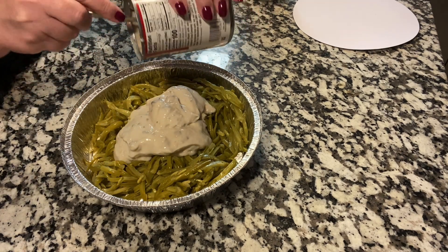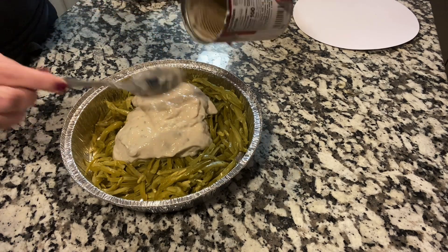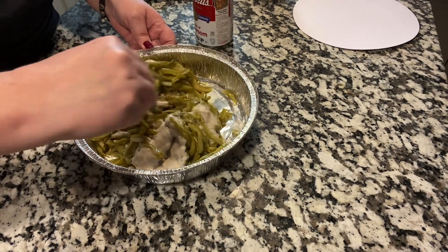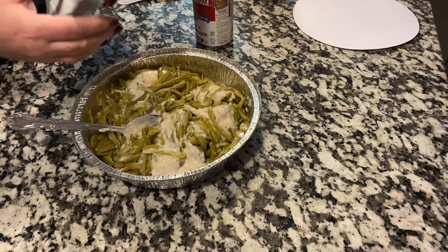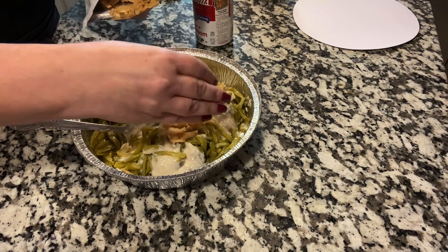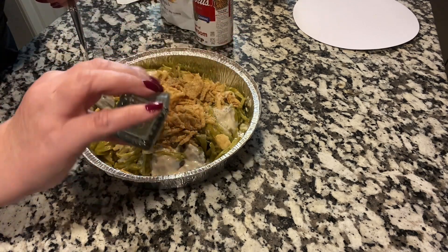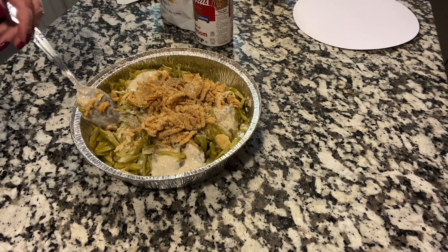All I'm doing here — and I didn't spray this pan because another great thing about this is it's going to be very little dishes. Let's get this mixed up. I'll put in some of the crispy onions — they're like the little French's onions. I'm going to put some in, and add some salt and pepper. I think I'll need a little more pepper.